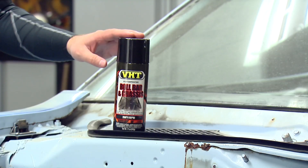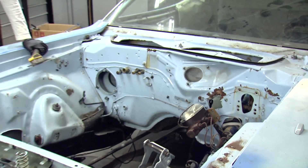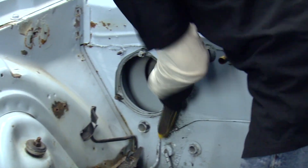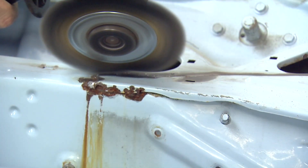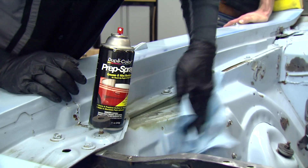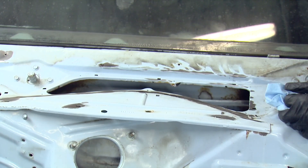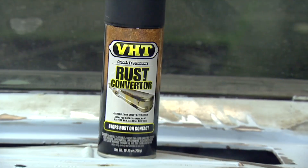To paint the engine bay, we're going to use our roll bar and chassis paint in gloss black, but before we can begin, John's going to go through some of the prep work that needs to be completed. For its age, this engine bay is actually in pretty good shape, but we've got a little bit of rust and some loose paint, so we're going to hit that with a wire brush and knock that all down, then come back with some Dupli-Color cleaning products and get it good and clean and ready for painting. We finished our sanding and using our prep spray, and we have some areas where there's a little bit of rust left behind.